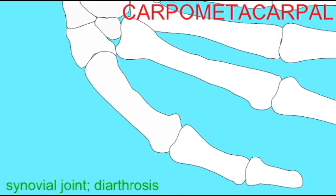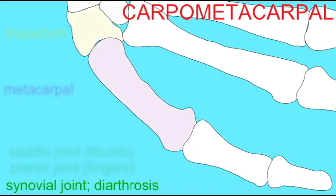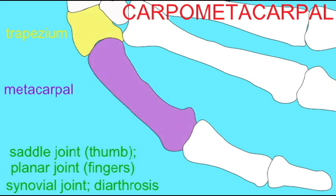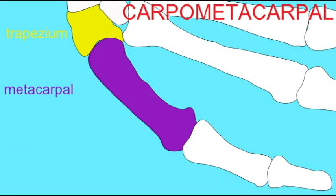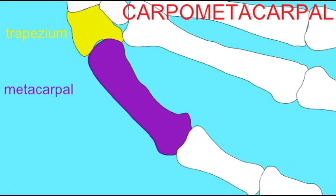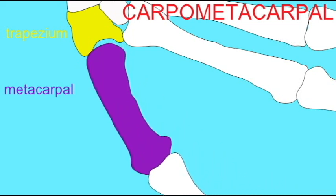Special attention should be given to the joint between the metacarpal of the thumb and the carpal bone which articulates with this metacarpal — the trapezium. This is the lateral bone in the distal row of carpal bones. This joint is known as a saddle joint, and it is the only saddle joint in the body.